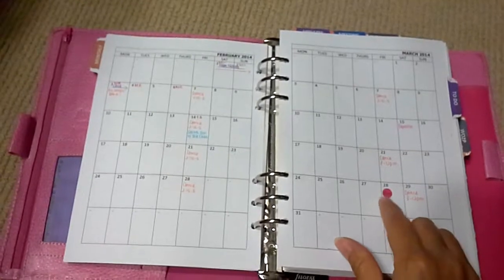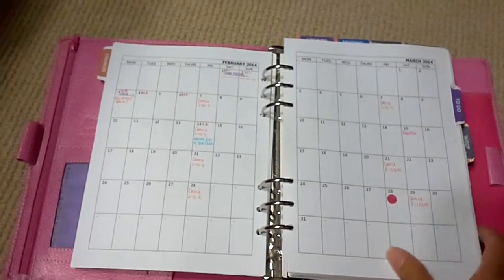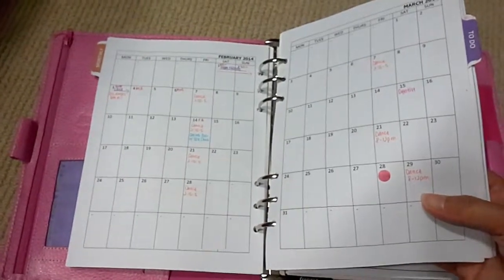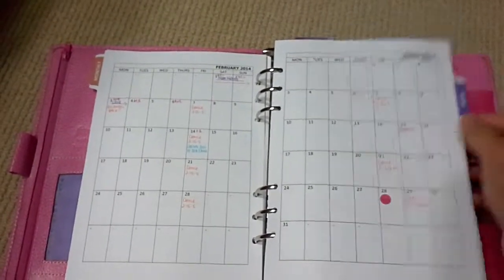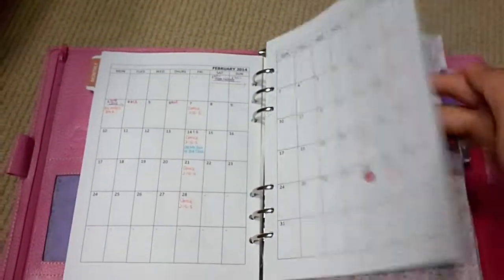For the monthly section I put little pink dots for birthdays. This is a to-do list, and the divider looks like that.